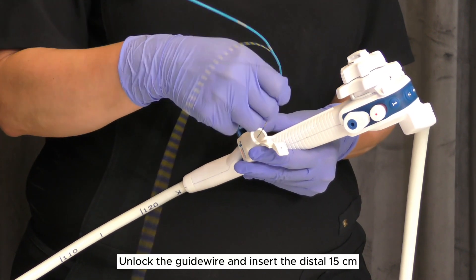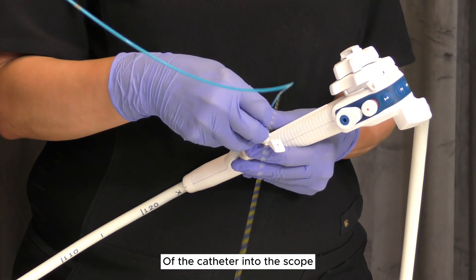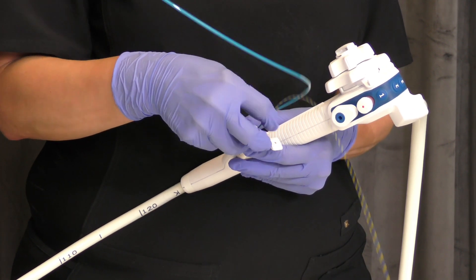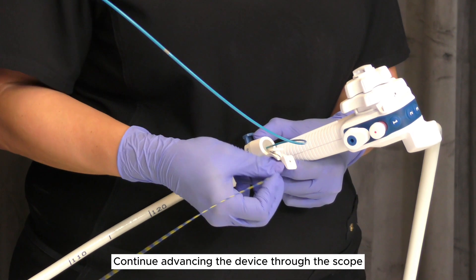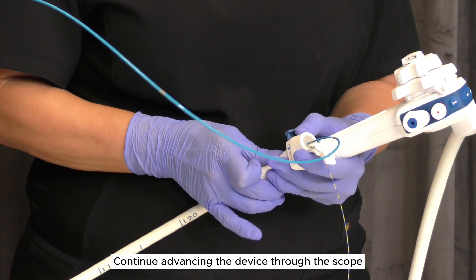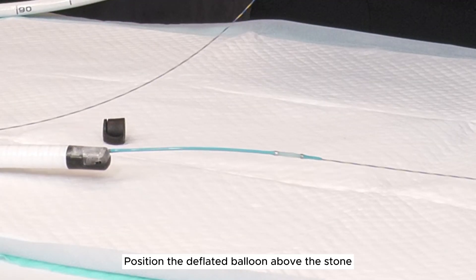Unlock the guide wire and insert the distal 15 centimeters of the catheter into the scope. Relock the guide wire and continue advancing the device through the scope until the distal portion of the catheter exits the scope.